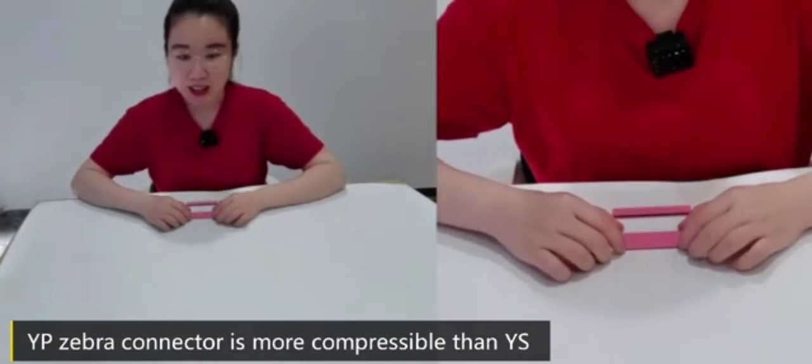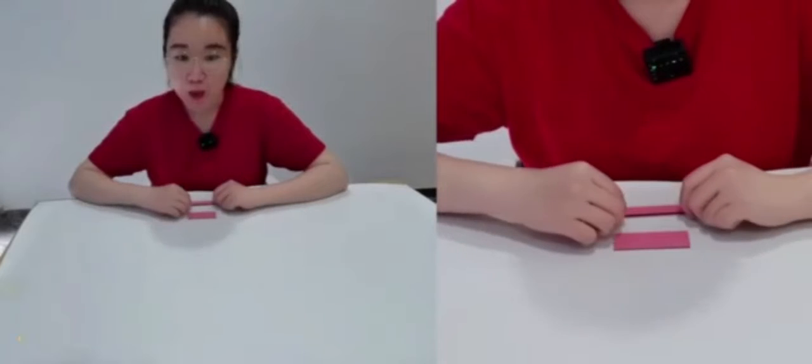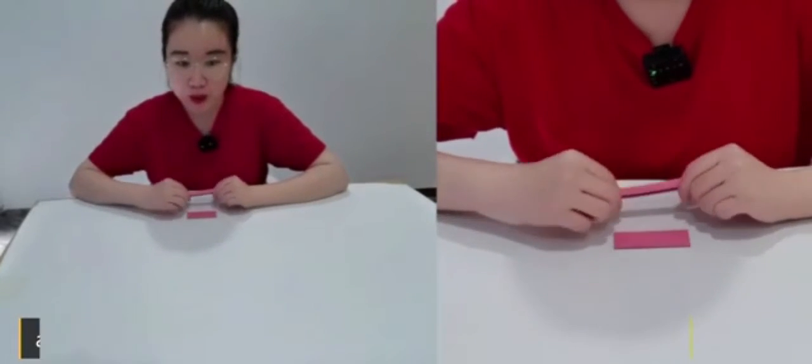The YP Zebra connector is more compressible than YS, and more suitable for connecting large-sized LCD and PCB boards.